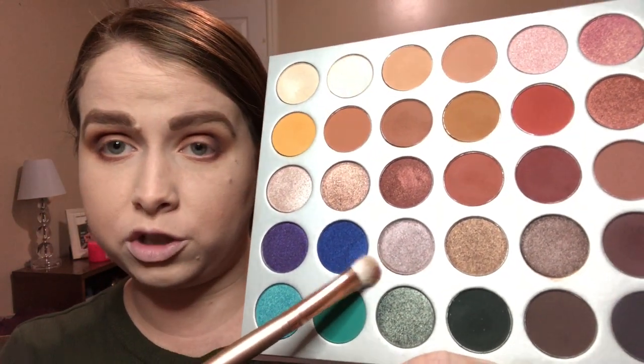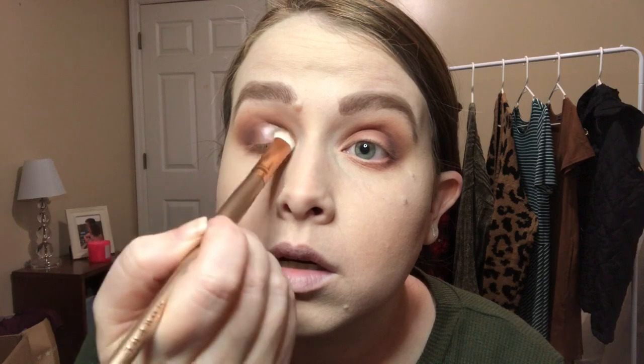I'm trading brushes again and picking up a shimmer shade to pack all over my lid. I did not get much fallout from the other shades I used, but I will more than likely get fallout from this shimmer. Also, this color is not coming off on camera as purple as it is in real life.